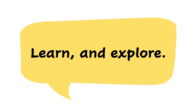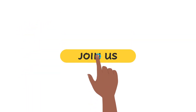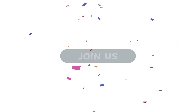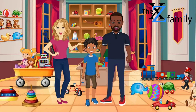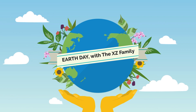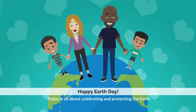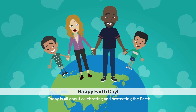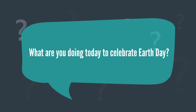The XZ Family is a fictional children's series about young XZ. Follow XZ along his adventures and journeys. Learn and explore. Please consider joining the XZ Family for exclusive benefits. Earth Day with the XZ Family — Happy Earth Day, everyone!